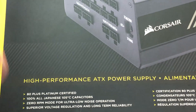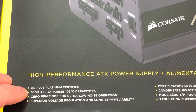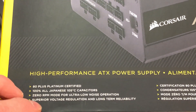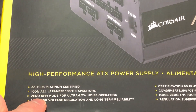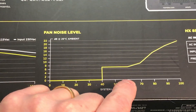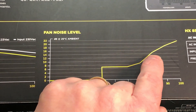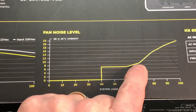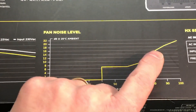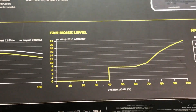Back to the front of the box: it's 80 Plus Platinum certified, 100% all Japanese 105-degree Celsius capacitors. What's important here is the zero RPM mode — fan noise level is very low. Right around 60% load is when the RPMs of the fan start to kick up, moving more air through your power supply to keep it cool because there's more of a load on it. That's what the zero RPM fan mode is, and a lot of power supplies are going to that.